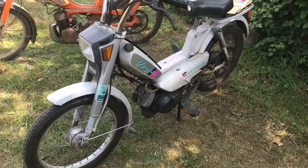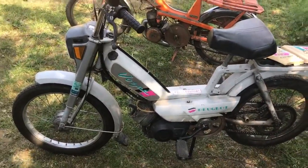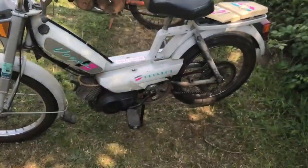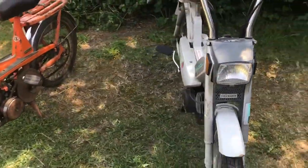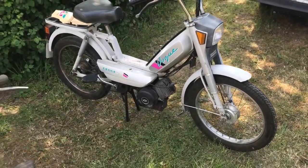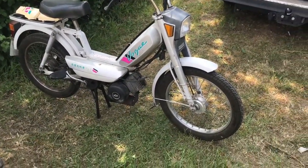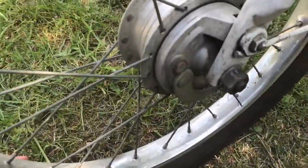Maintenant celle-ci. Alors c'est une 103 Vogue. Il y en a beaucoup qui me disent que c'est une 103 Vogue, que c'est moche, que ça ne fait pas collection. J'ai eu les mêmes remarques sur Facebook en message privé. Bon, c'est une Vogue mais c'est une phase 2, donc elle est de 91 ou 92. Je ne sais plus — j'avais vu sur la jante.